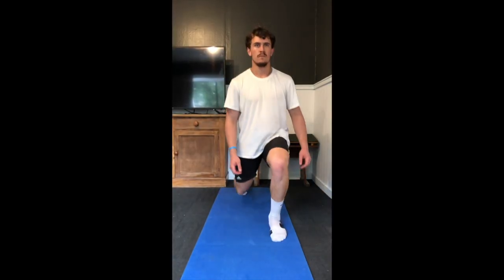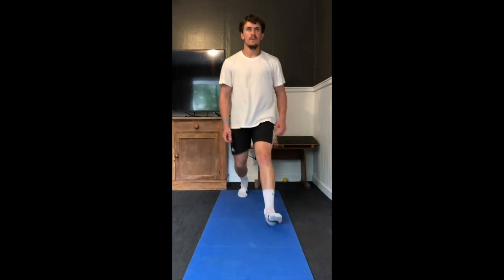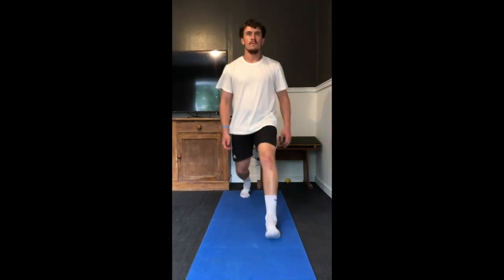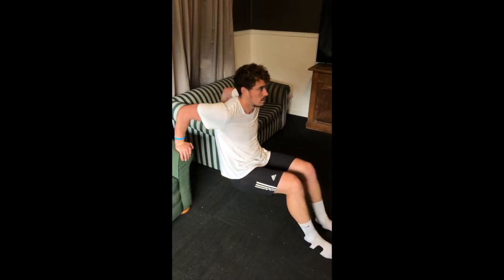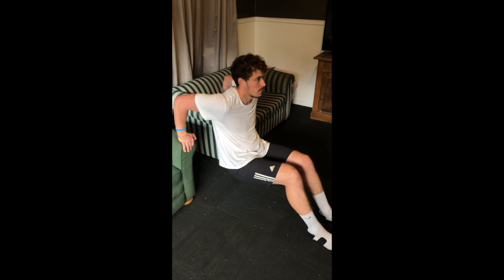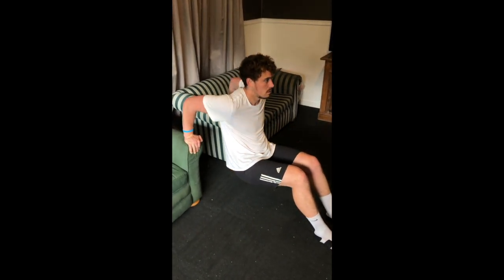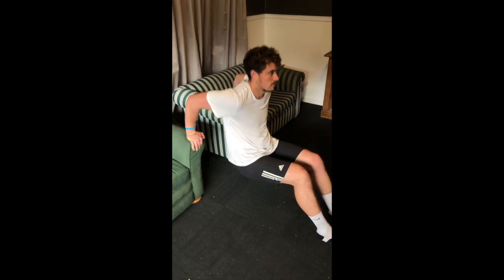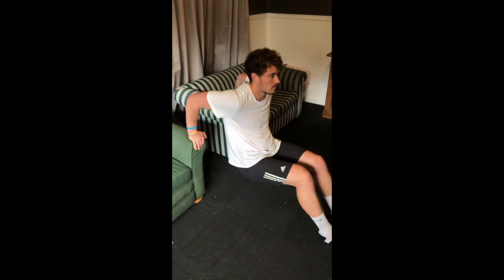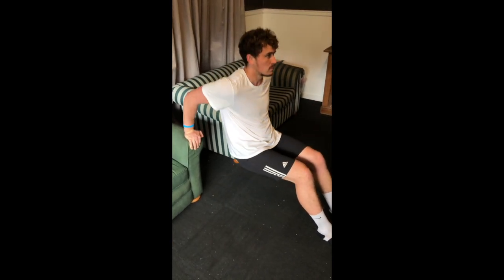Now we're moving into some unilateral work with the forward lunge, making sure that my knees go forward and don't cave in or out — one set of 10 reps on each leg. Next is an upper body vertical pressing movement: dips. There are many variations — I'm just using two couches, but you can use one couch, a chair, or whatever you have available, making sure that shoulders stay pinned down and traps don't elevate. One set of 20 reps is prescribed.